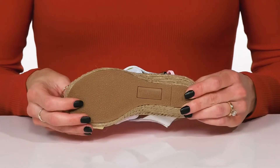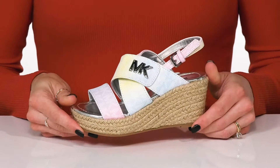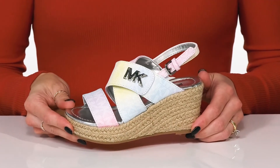They sit on top of a grippy outsole that's going to help with some traction and stability, and I think these will look absolutely adorable with a flowy dress for a school event.